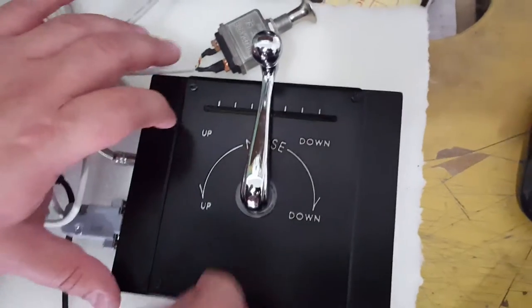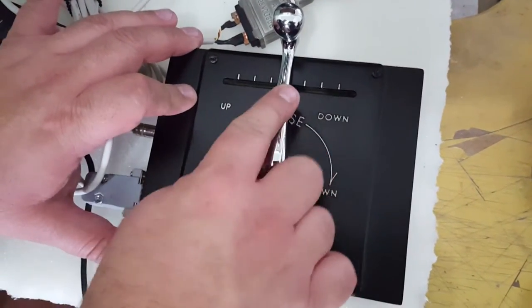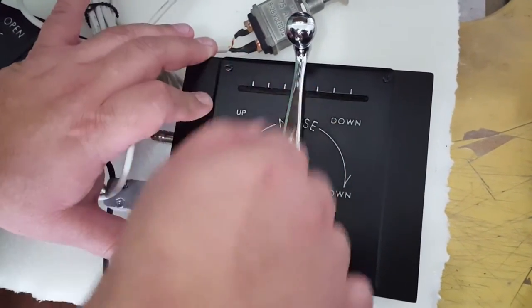This is a video showing the PA-18 trim. The trim goes all the way down six turns and all the way up six turns from the middle.